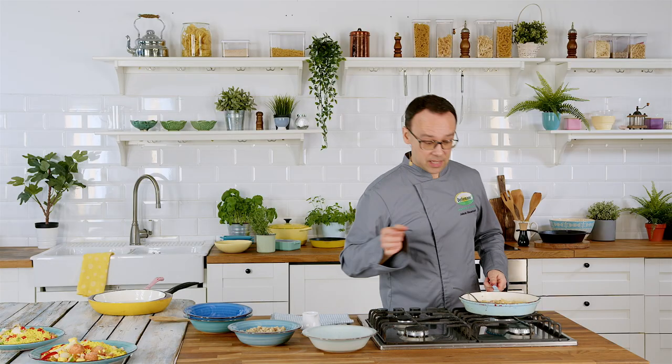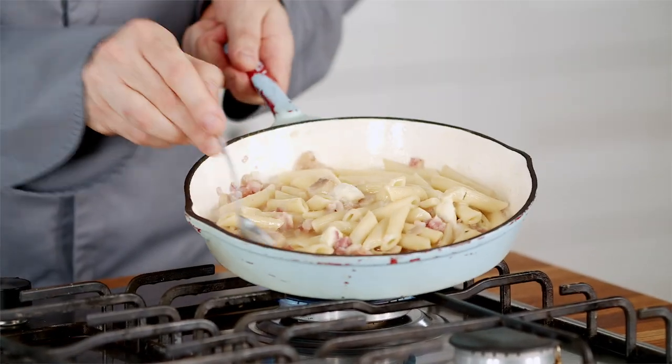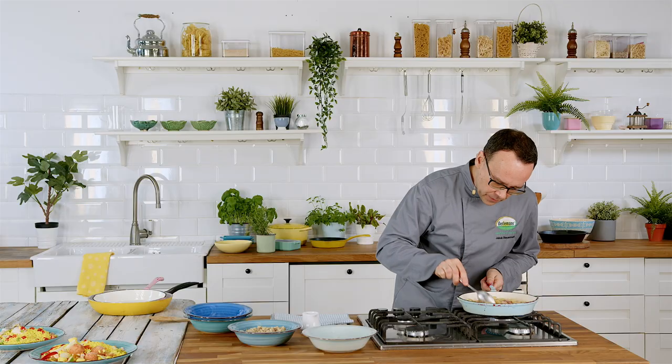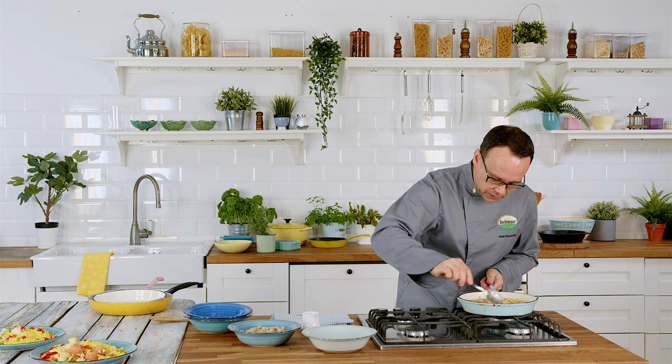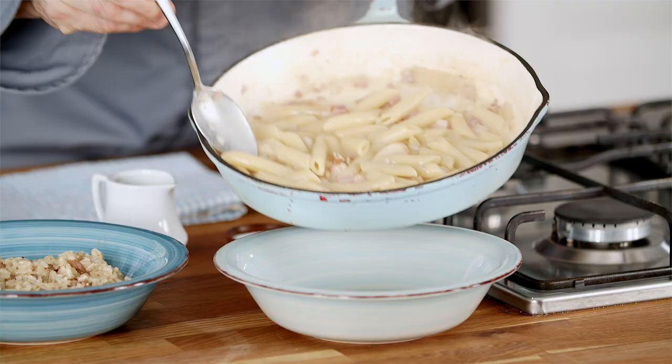It looks like our penne is ready. Let's have a quick look. The penne is plump, the sauce is beautifully coated with all the stuff in there. We have some mushrooms and bacon. Really simple dish.